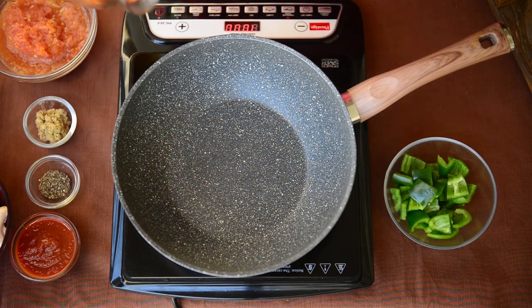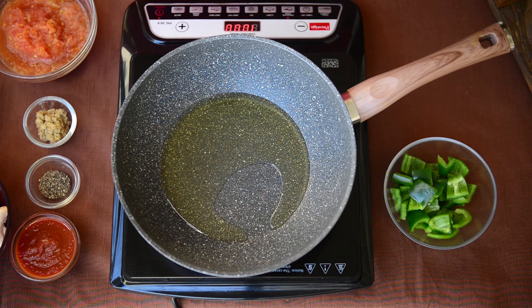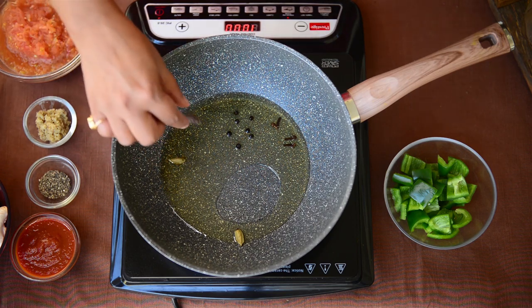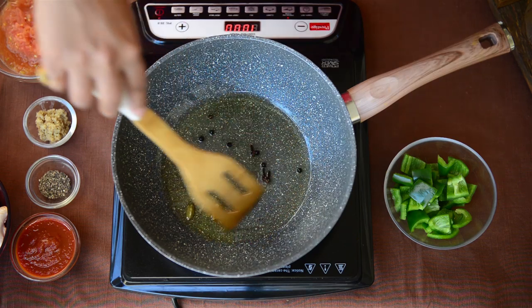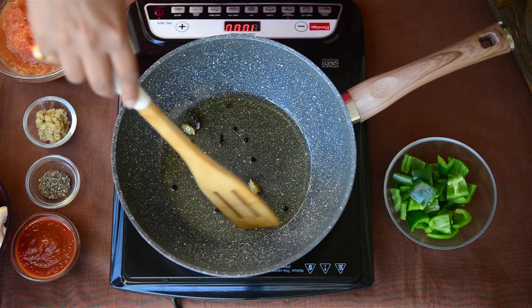We will start by adding oil in a pan. I am using vegetable oil here but you can go ahead and use mustard oil or even peanut oil. Once the oil is hot I will add some cloves, a few black peppercorns, green cardamom and a black cardamom. I will fry them for a few seconds until they release their aroma in the oil. You can also slightly crush these whole spices for even more flavour to release in the oil.